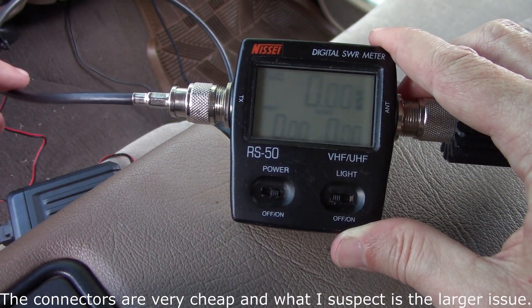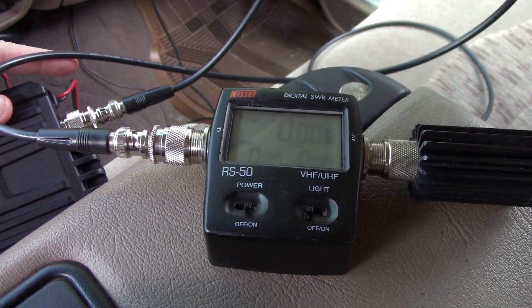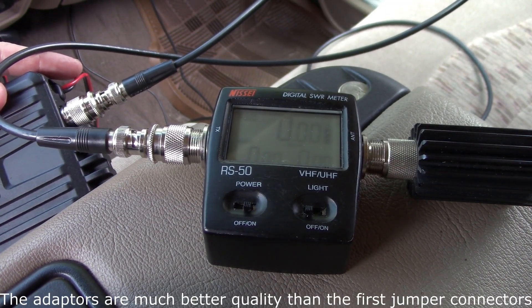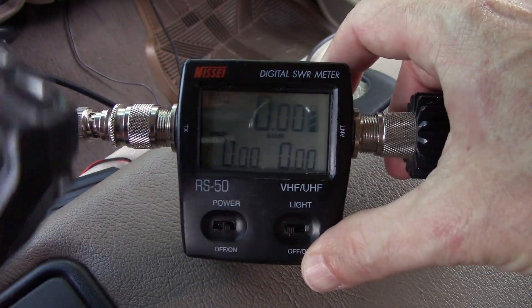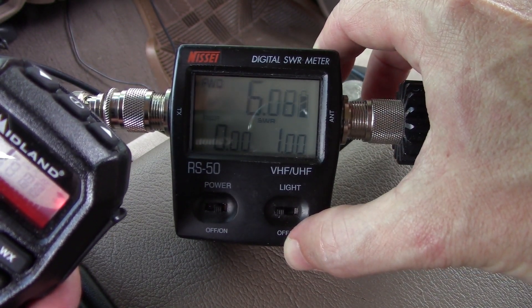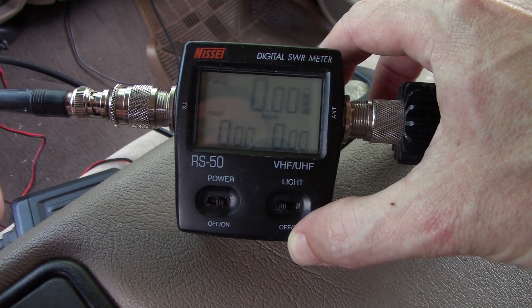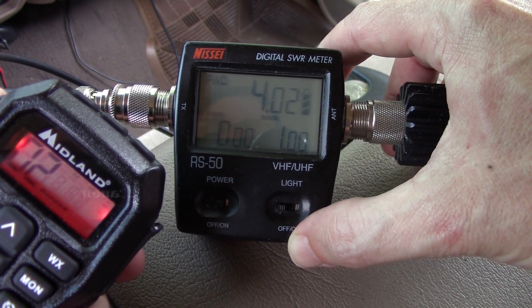I now have a slightly longer RG58 going into the B and C connector. I had to put on a PL-239 adapter, so I have adapters on both ends which theoretically would lower the output, but I believe this is higher quality cable. Let's go back and see — starting at repeater channel 22, that's 5.7 dropping to 5.5. Let's see if it makes a difference... 5.6. Well, that doesn't make a difference. Let's go to channel 2 — it was about 3.6.